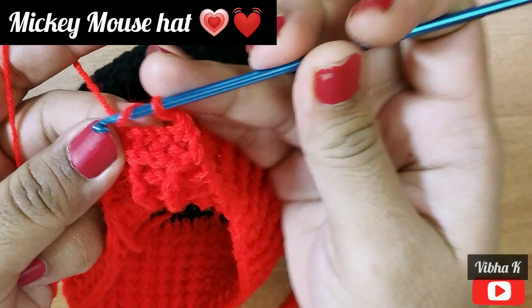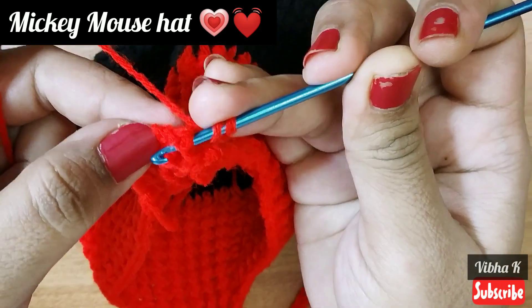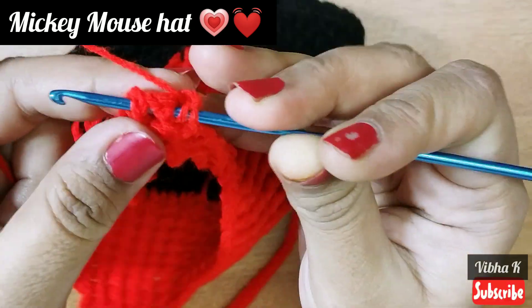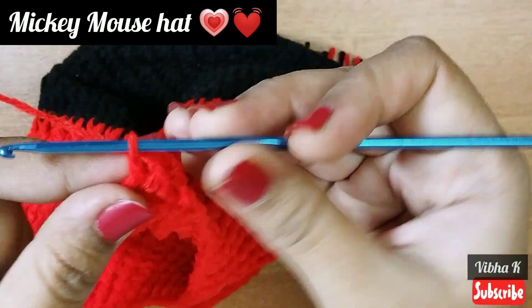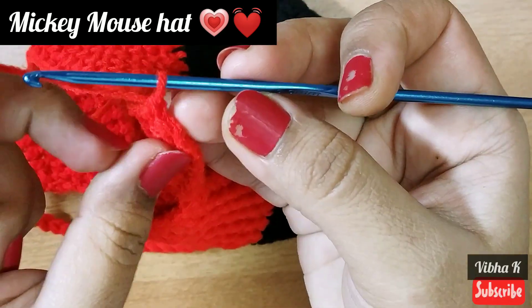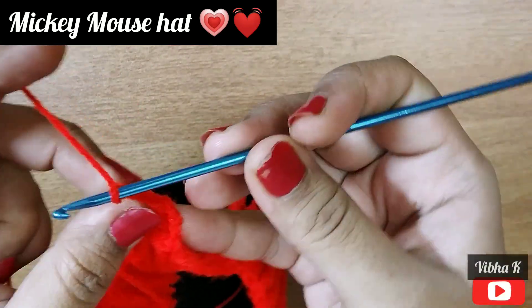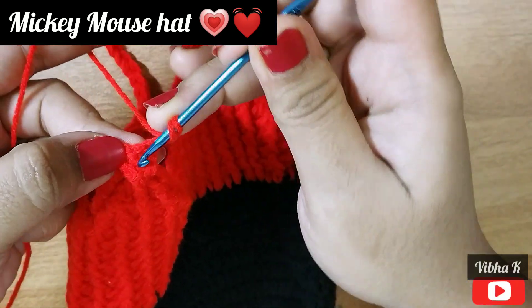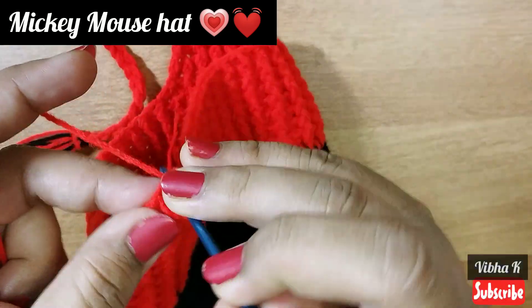Now we have three stitches in between. Take the first stitch in the back post manner, skip the second, take the third stitch in the back post manner, and make a back post double crochet together. The last one is a double crochet as normal. Now only three stitches remain. Make chain 2 and repeat this round: one front post double crochet and a double crochet in the chain space. This completes the ear flap.